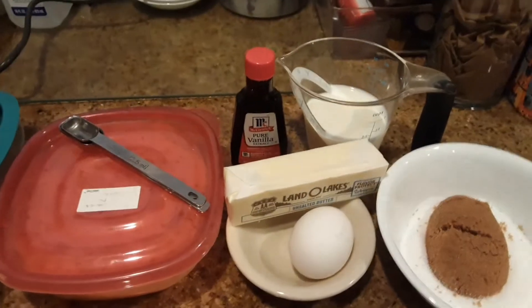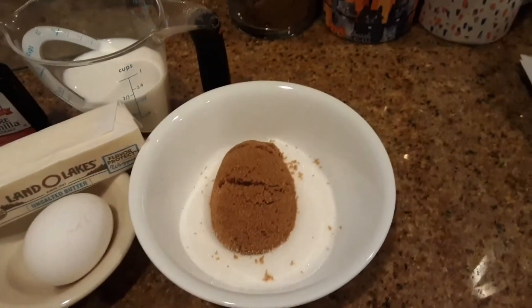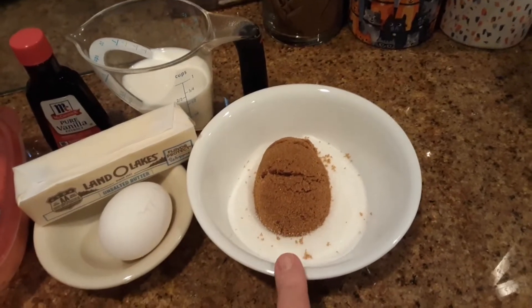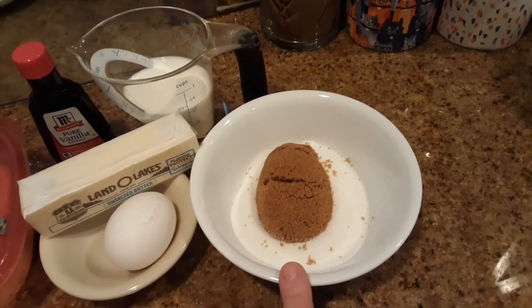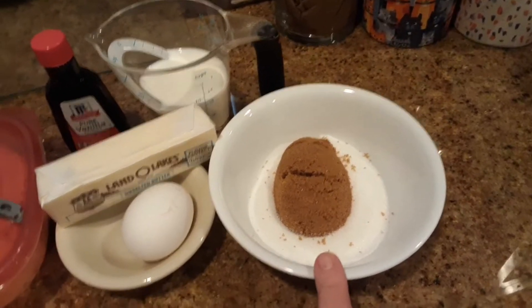What you will need is one cup of sugar. You can either use one cup of white sugar, or you can use half and half — half white, half brown.